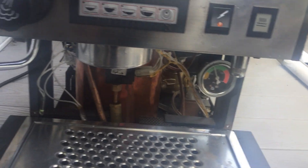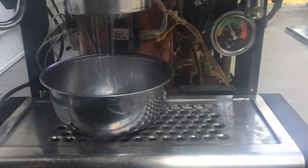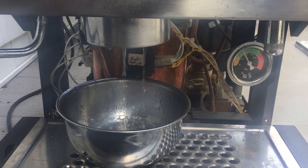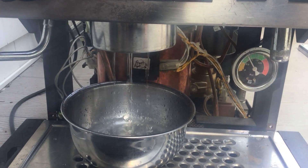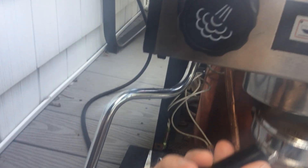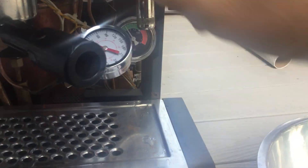Here's what the water flow looks like. And now here's what I get on the pressure gauge — there's the pressure gauge.